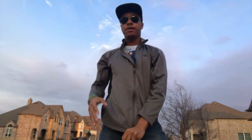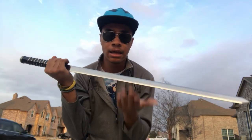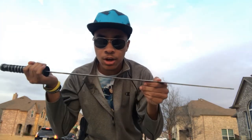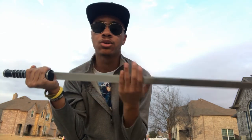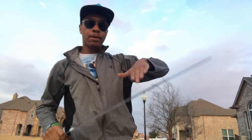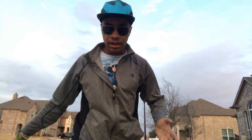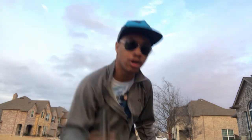A couple of things to keep in mind whenever you're blocking with your sword: you want to block with the side of the sword, not the blade. If you block with the blade, you take away the sharpness of your blade and it won't cut through what you want to cut through as easily. So whenever you block, use the side of the sword so that you can slice through with the blade.